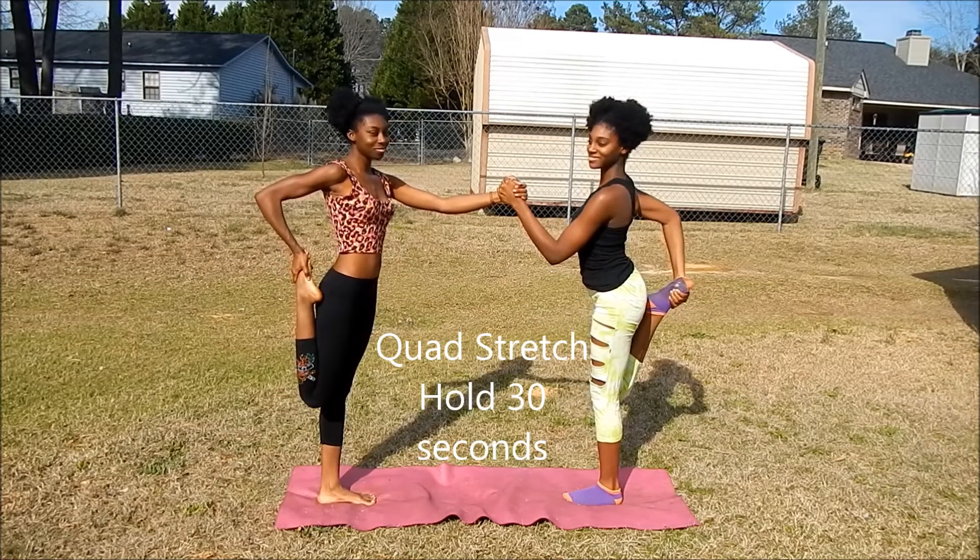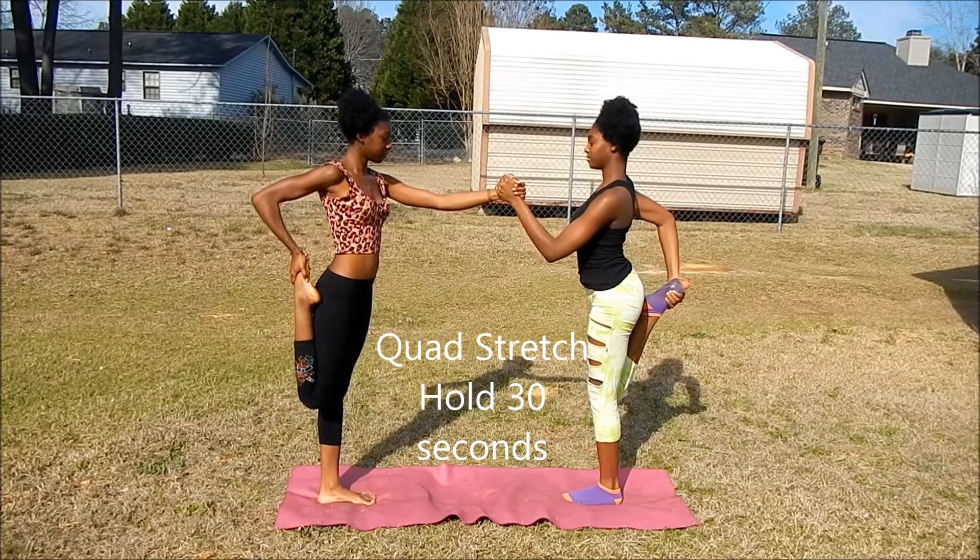This is really good to have a partner. You can take each other's hands to help keep each other's balance.